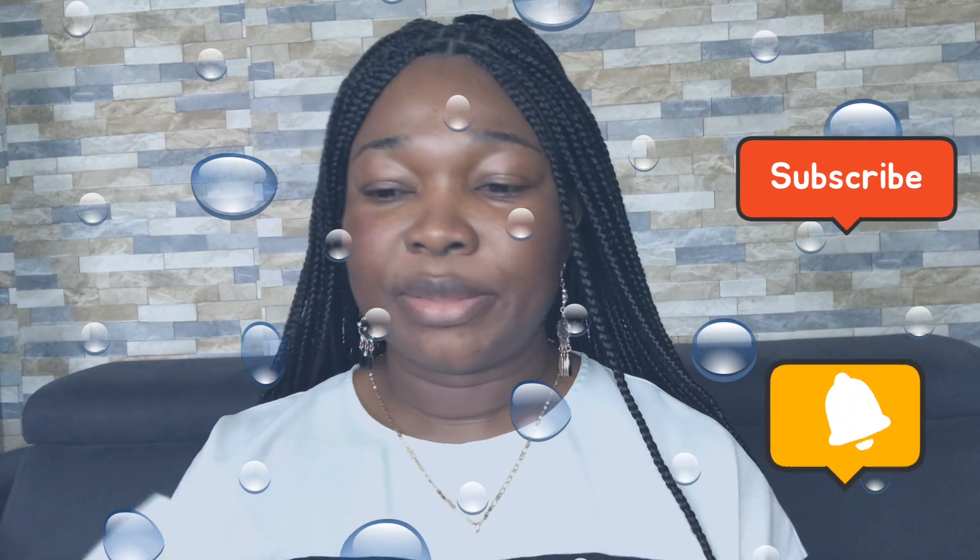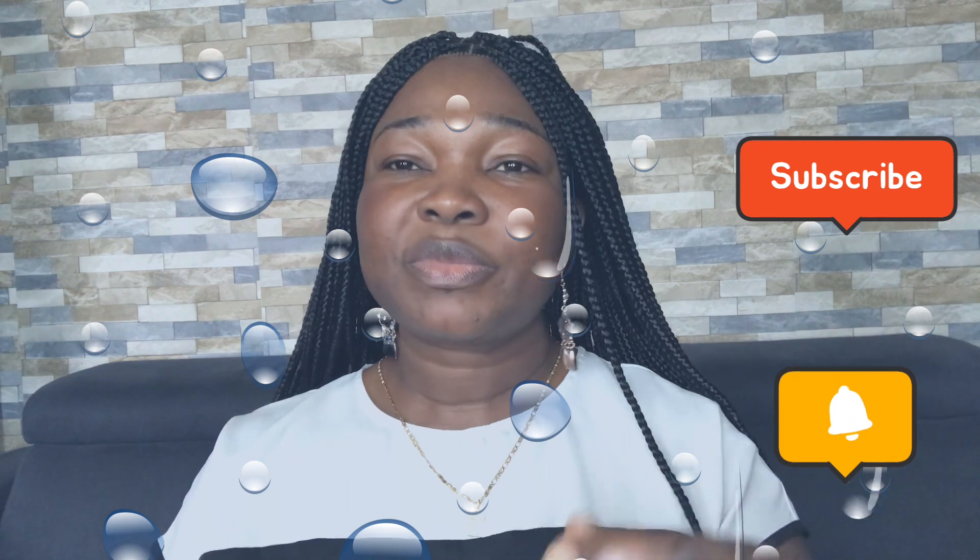I will also leave my website in the description below, and my number will be there in case you have any questions. So, this Medicare Natural is an awesome oil — it's natural, as you can hear from the name. Let me show you how it looks. You can use it to mix with your body cream, or you can also apply it directly on your face.